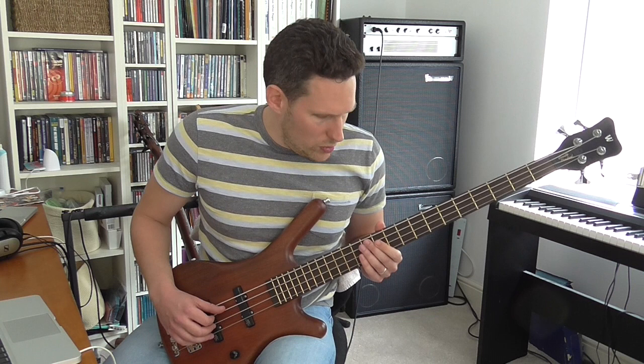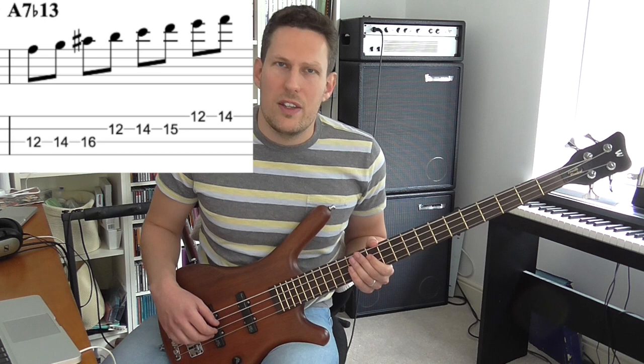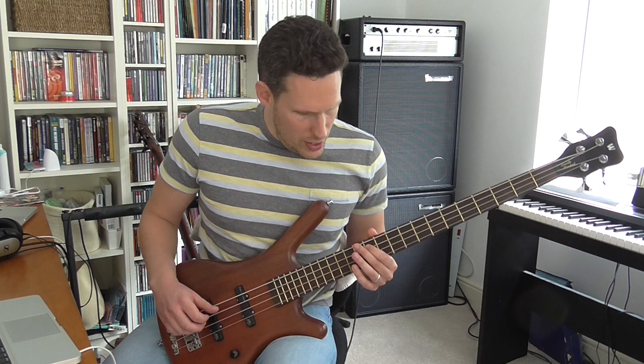The 5th mode you could use on an A7 with a flat 13, because it's basically like a mixolydian scale but with a flattened 6th — a flattened 13th.